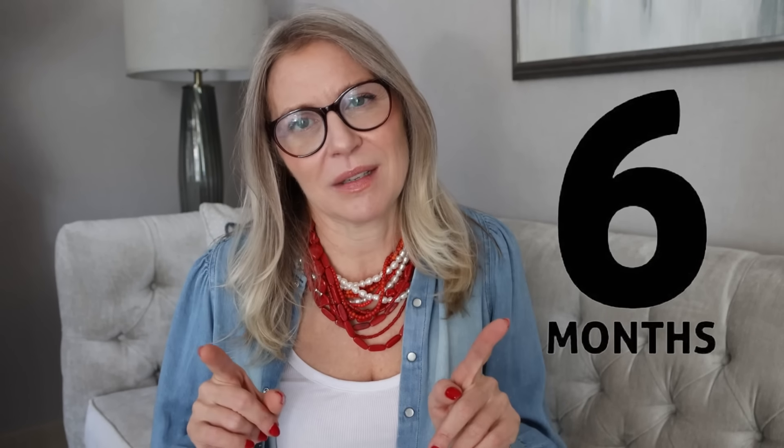Hello everyone and welcome back to my channel! Today we're doing some serious styling. I know you really enjoyed the last video about beige pants, but let's go bigger today. I'm going to show you just one item — a white cotton skirt. It can be midi, maxi, balloon cut, A-line — anything. I think it's an essential item and I bet you can use it for a minimum of six months. Stay with me till the end and I'll show you how.